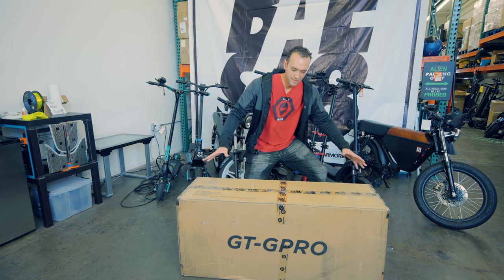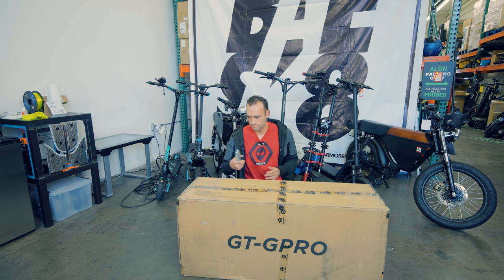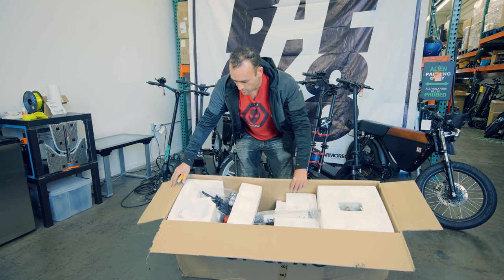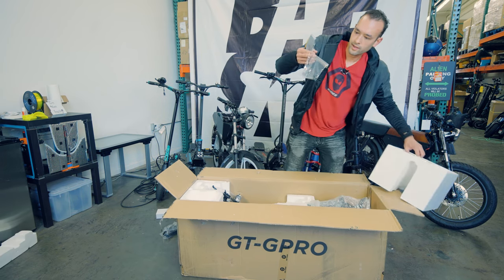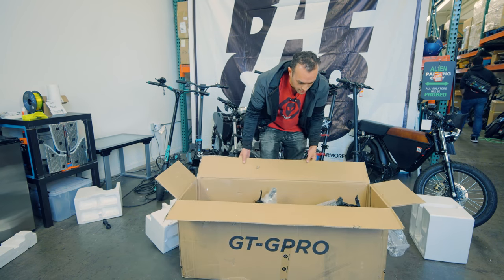All right guys, we just got this box from GoTrax in, so let's open it up and see what's inside. There's a lot of styrofoam as you can see — not too many bells and whistles. Got a charger, a 42 volt 2 amp charger. Got some tools and some bolts, and there's the scooter. Wait, something looks a little strange here, let me take this thing off.